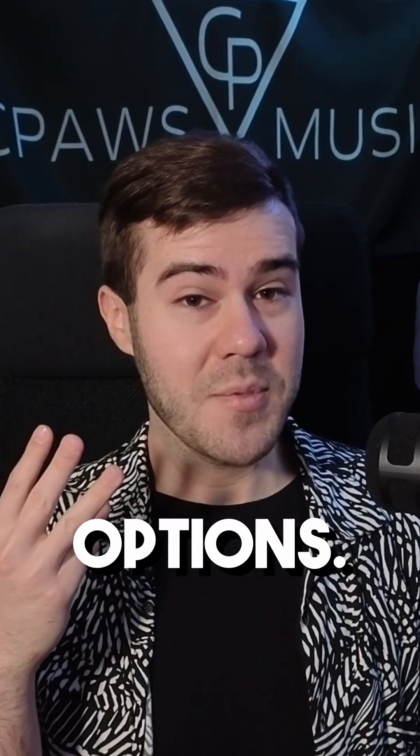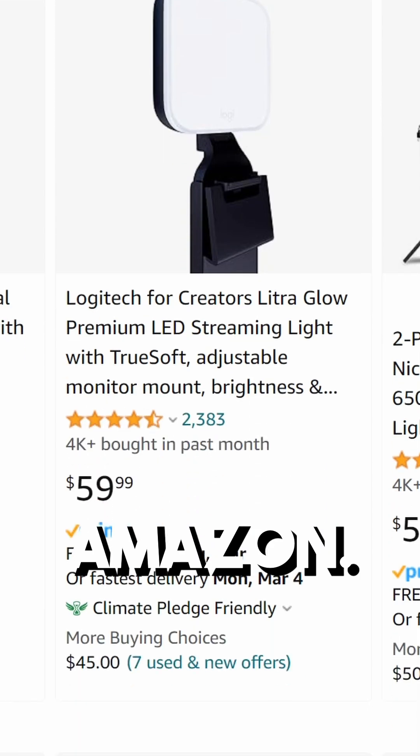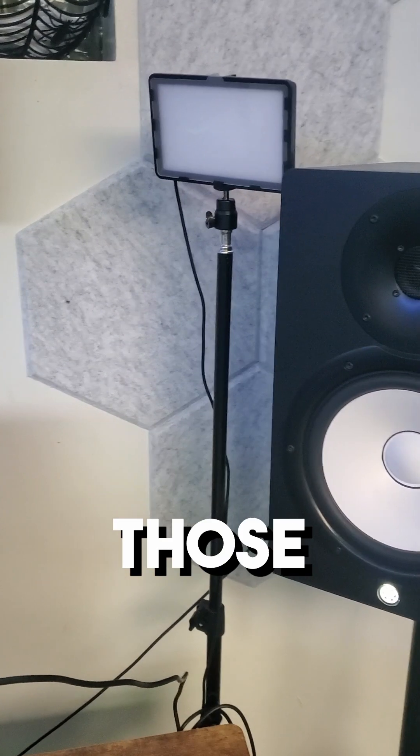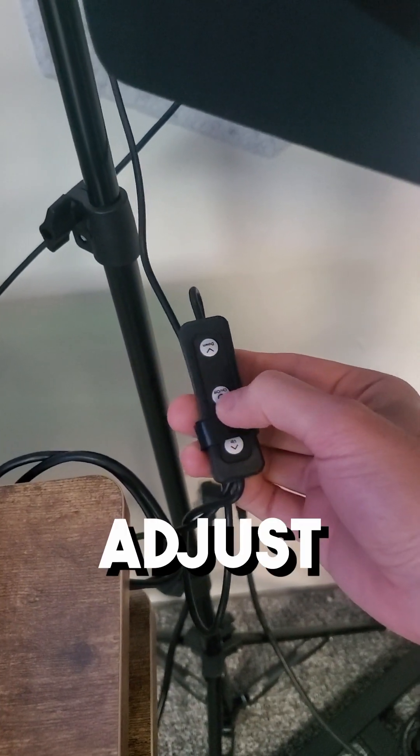So you have three different options. The first option is to get a key light over on Amazon. These range anywhere from $15 to $20 to $100 plus dollars, but forget those expensive ones — I just got this $15 one right here. The cool part is you can adjust the brightness level of the light so you can have it at the perfect setting you need.